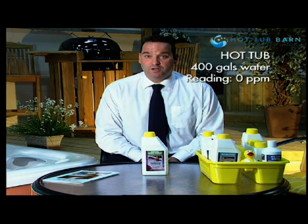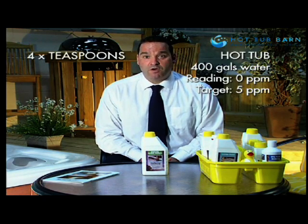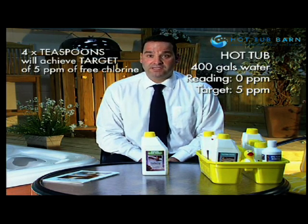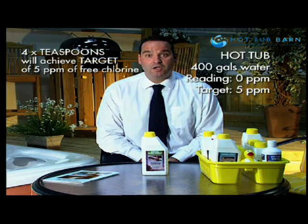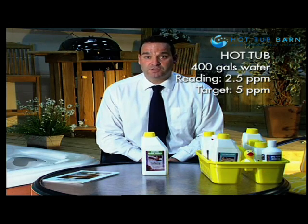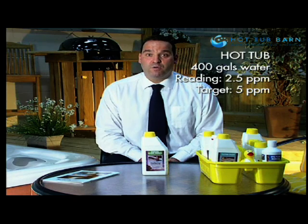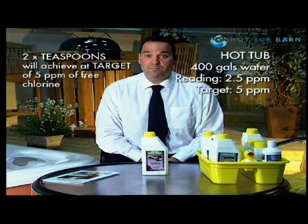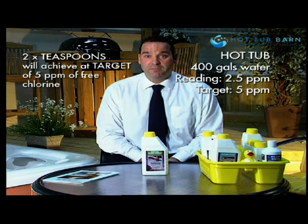Our final example is a hot tub with 400 gallons of water. To raise the free chlorine to 5 we would normally add 4 teaspoons of chlorine granules to achieve 5 parts per million. However on this occasion we have actually got a reading of 2.5 free chlorine, so in this case we are just going to top up the available free chlorine and add 2 teaspoons of chlorine granules to achieve a reading of approximately 5 parts per million milligrams per litre.